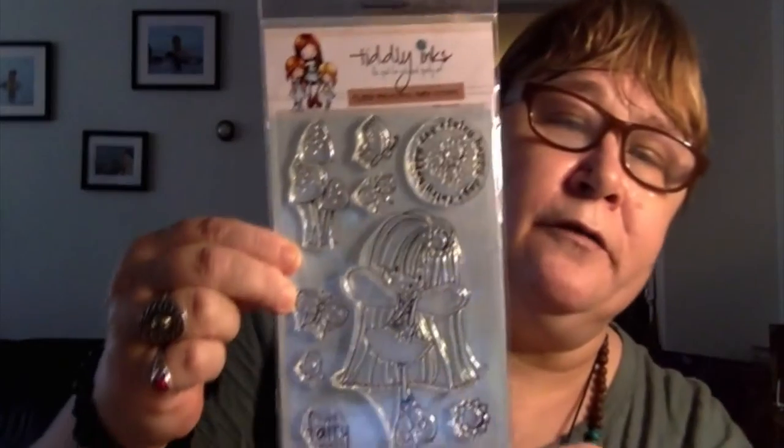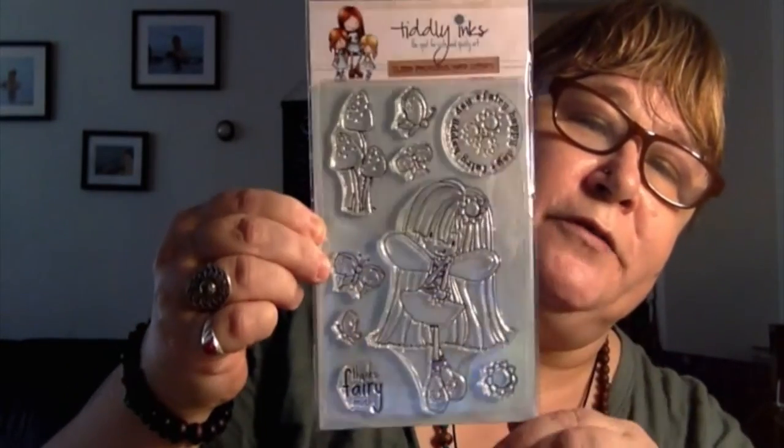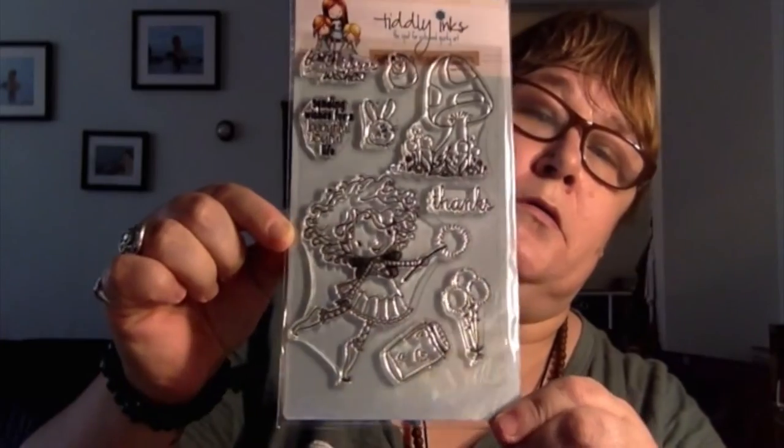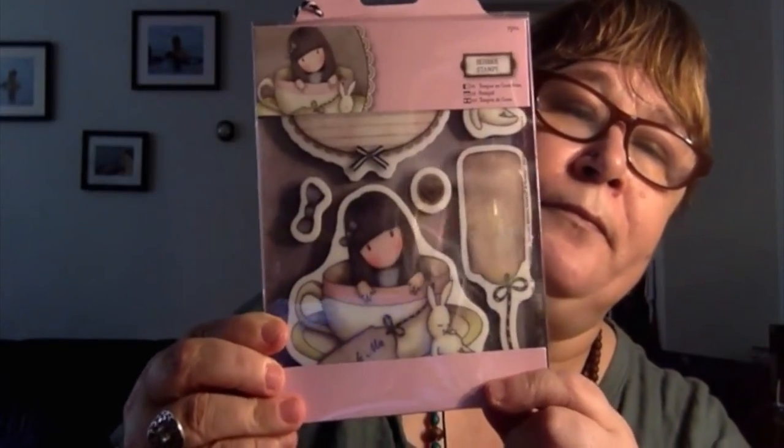Then I bought some more stamps. I bought this one — Tiddly Inks. This one says 'thanks very much' and it's got some fairies, butterflies, shamrocks, and flowers. It's a good enough size fairy to make a nice card out of. And then I got this one, which is similar. I also bought a Santero stamp — this one's in a little teacup — so that'll give me a few card makes and some nice cards.